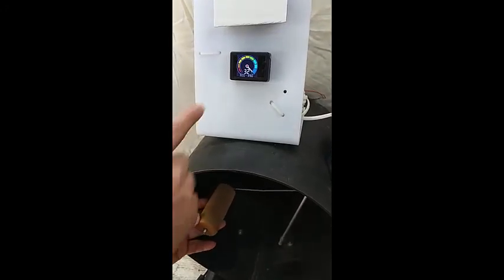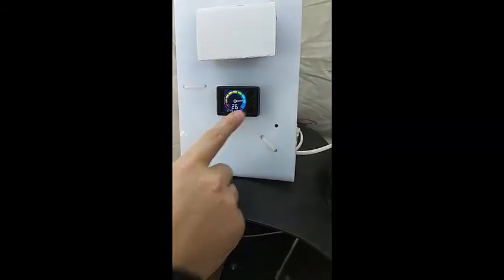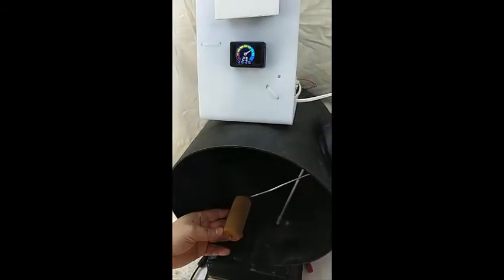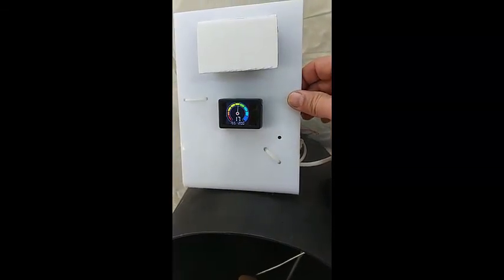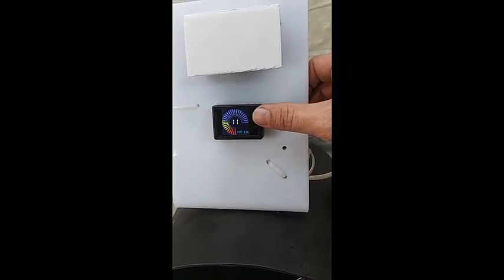When you drive your car and the fuel value changes — when the value drops — you will also see the fuel level changing on the display. It shows you the actual fuel level in the tank. Thanks for watching. Thanks a lot. Thank you.